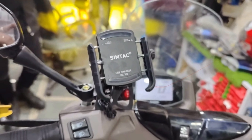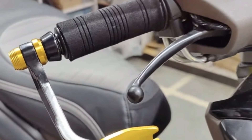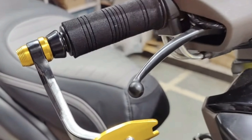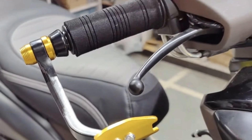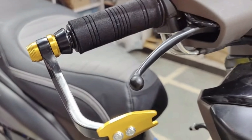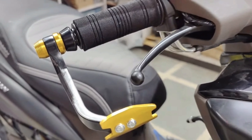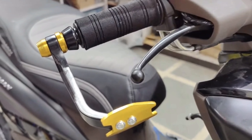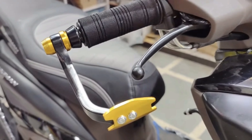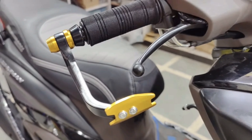Selain itu, untuk handgrip-nya juga sudah ganti. Dan di bagian ujungnya pakai pro guard, yang berfungsi misalkan crash — amit-amit jangan sampai crash — untuk gagang atau handle rem depan dan rem belakang agar tidak tertekan. Karena kalau lagi crash terus kerem, bisa jumpalitan teman-teman.